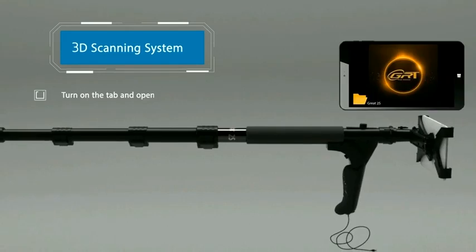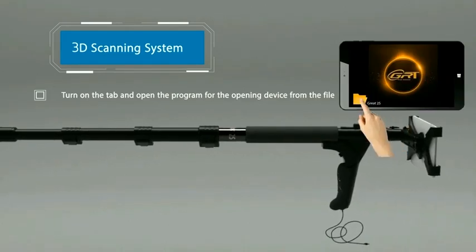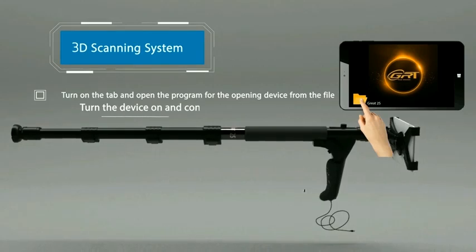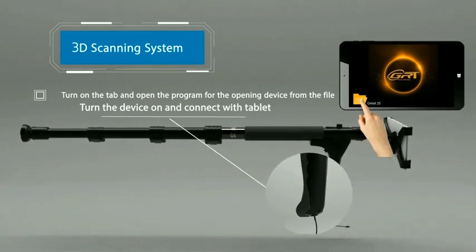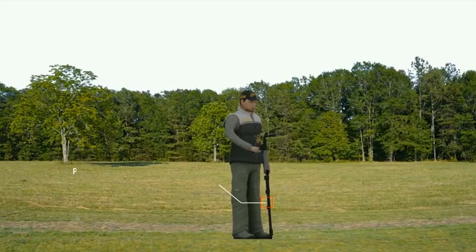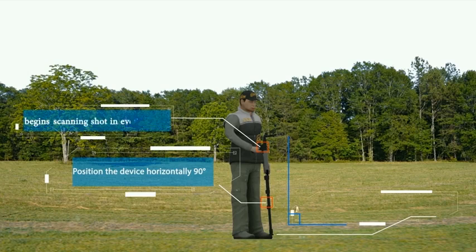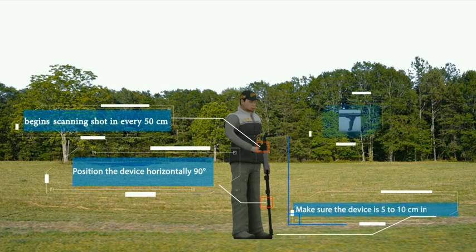The ground scanning system 3D. Turn on the tablet and open the program for the opening device from the file. Turn the device on and connect with the tablet. Check the number of shots selected. Position the device horizontally 90 degrees.